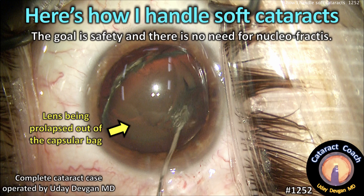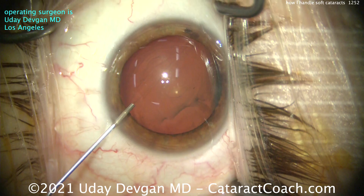Cataractcoach.com. Here's how I handle soft cataracts. My goal is safety and there really is no need for nucleofractis.